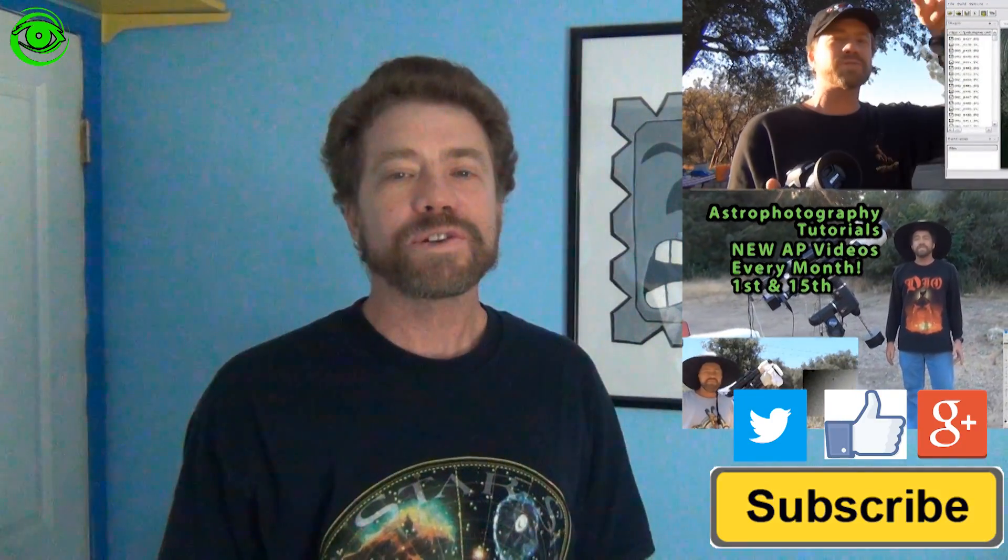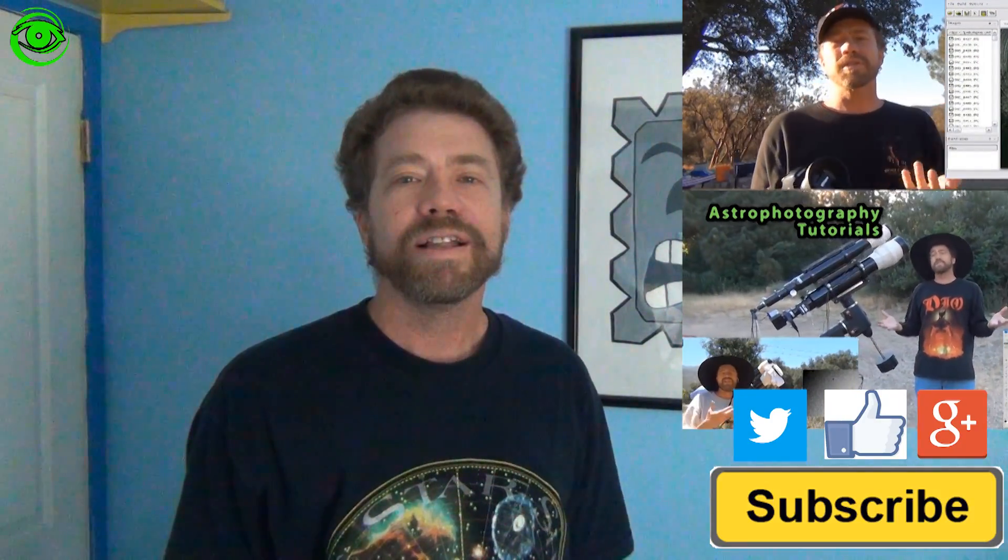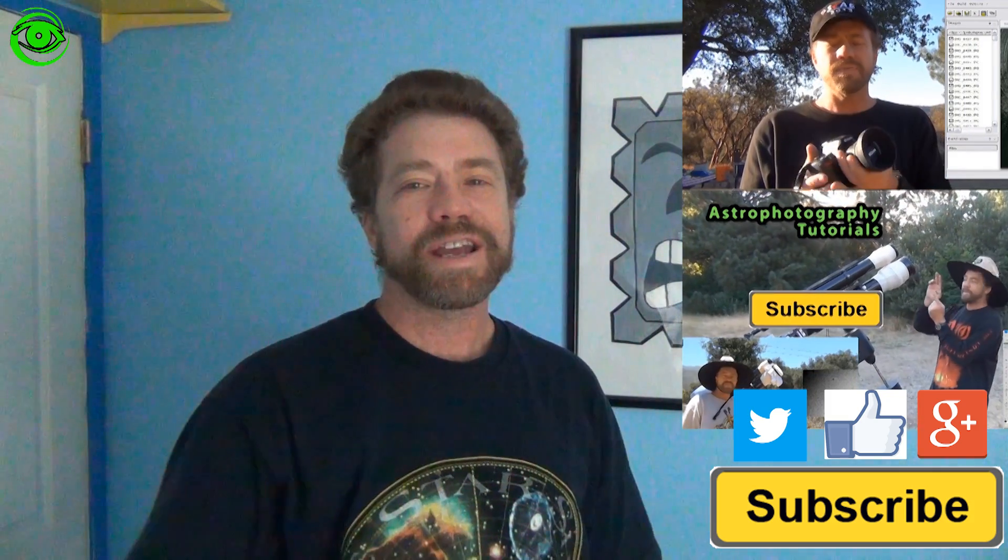If this is your first time watching, I'd like you to subscribe. I publish two astrophotography videos on the 1st and 15th of every month. Thanks for watching and I hope to see you soon.